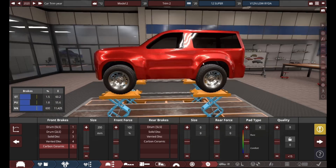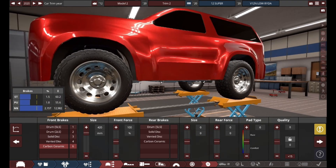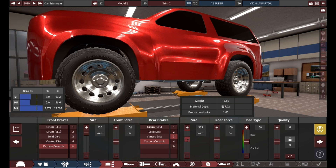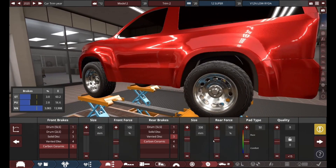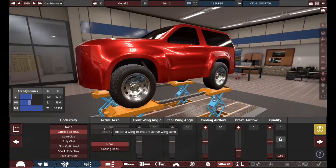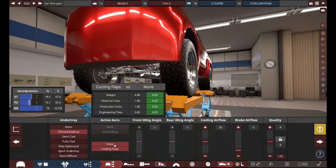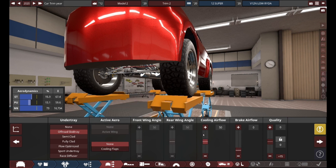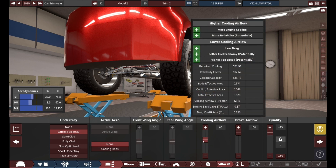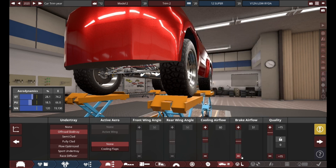Now we are on to brakes. Carbon ceramic — we're going to do that for the front at the very least. For the rear, I'm fairly certain carbon ceramics aren't necessary, because for off-roading you almost never go that fast. We're going to do an off-road skid tray, of course. We'll increase everything because budget is not something I've ever heard of. We'll do good brake airflow, but probably decrease it since we're not going to be going super fast.